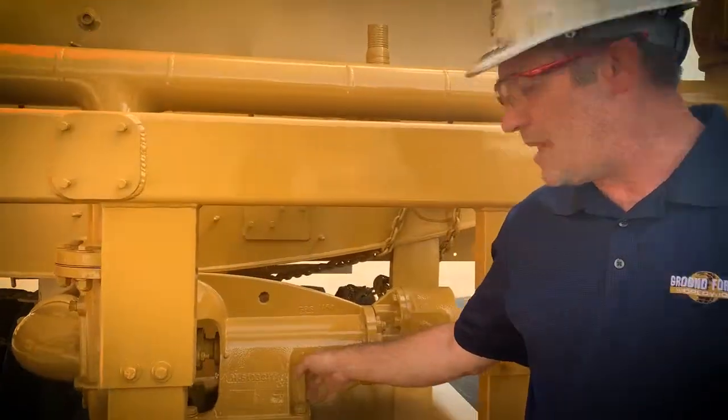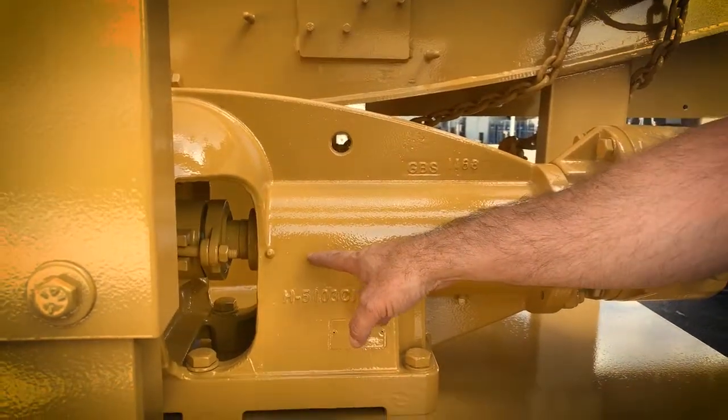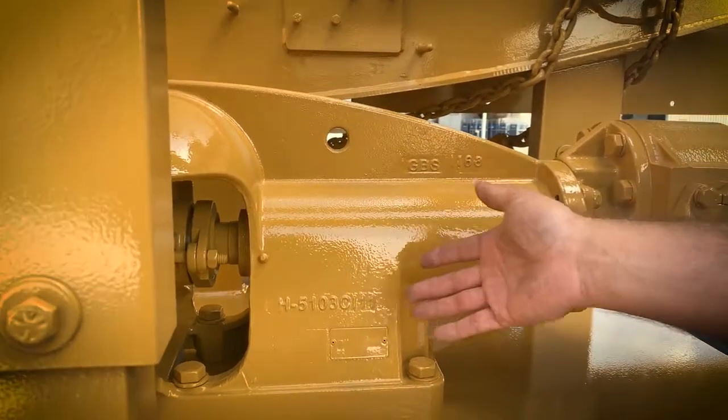On the Berkeley water pumps, there are two grease zerks right here and right here. We recommend to grease the pump at least once every three months, depending on your usage. One to two ounces will suffice. Do not over-grease or you'll risk damage to the seals on the water pump.